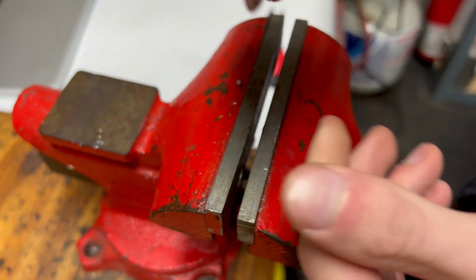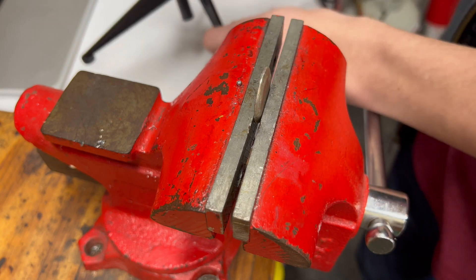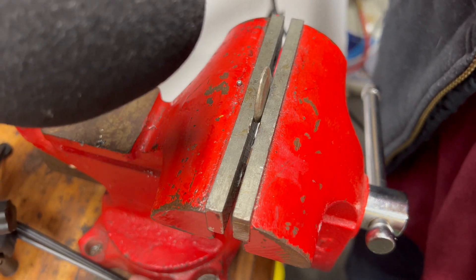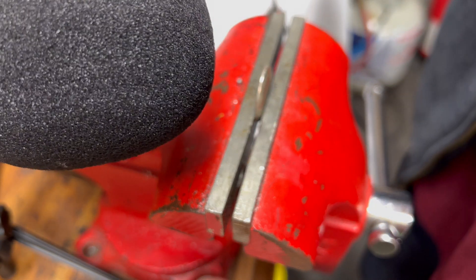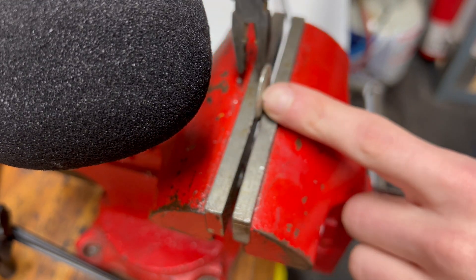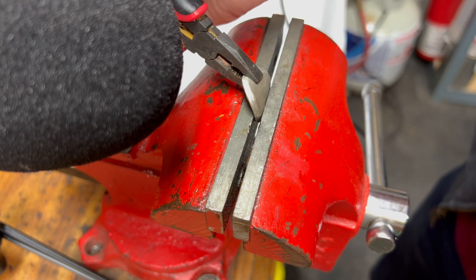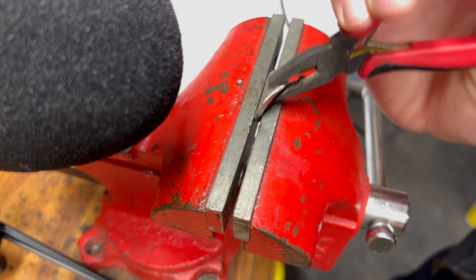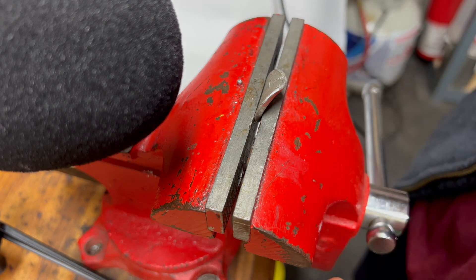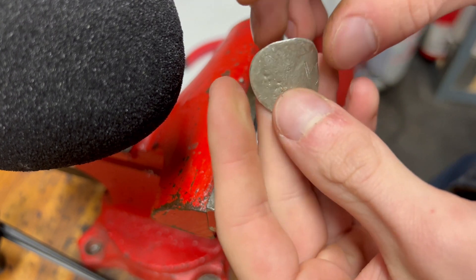Now we have our piece that's been annealed. Let's throw it back into the vise — I'll bring my microphone closer so we can hear the tin cry a bit better. It takes significantly less force to bend that now than it did previously. You can also see the pliers have marred it a lot more now than they did previously.